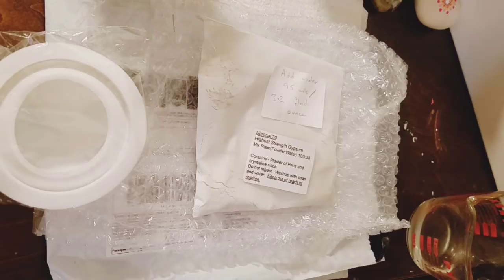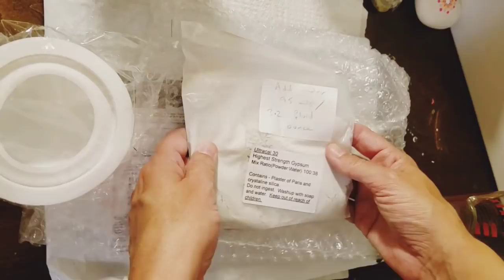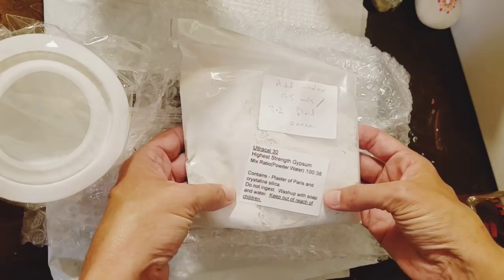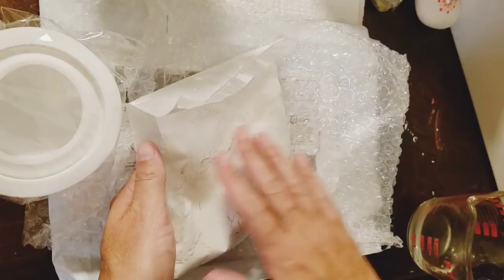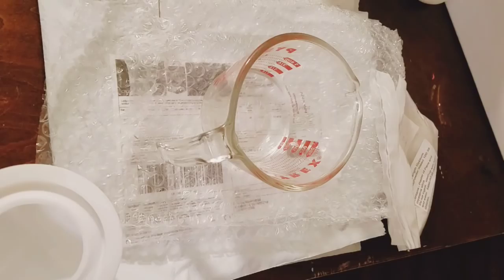I'm just going to test it out and see where we go with this. She has nicely written out instructions on how to do all this. All we basically have to do is add water to this powder mixture that she has already divided out for us for one stone. It says it washes up with soap and water, so it sounds good to me — especially with having kids around.